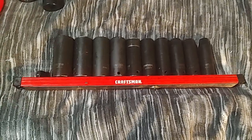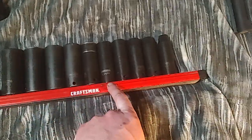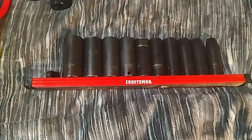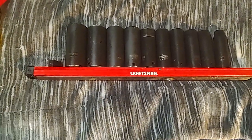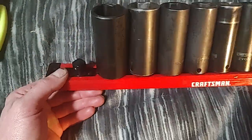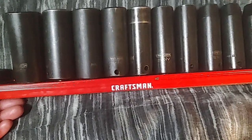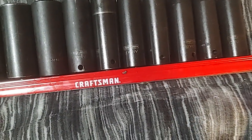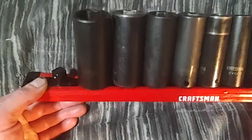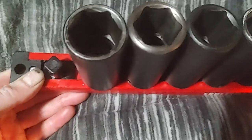All right, here's the full Craftsman Evolve set. I haven't lost any of them, maybe one. This isn't the original rail — it came on a cheap plastic rail that I got rid of a couple years ago, so I put them on this twist-lock socket holder, kind of like Mechanic's Time Savers but Craftsman brand. This is the about 10-year-old set I got at Kmart or Sears on clearance. They're great — it goes up to one inch.